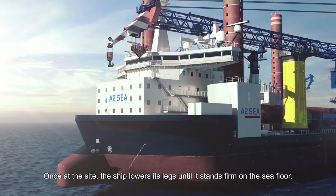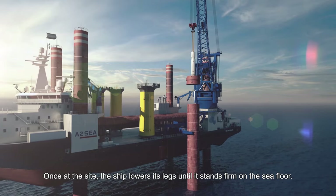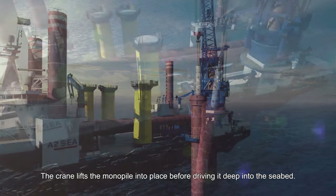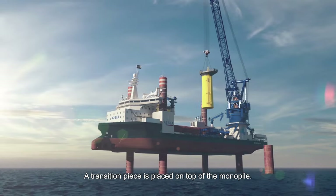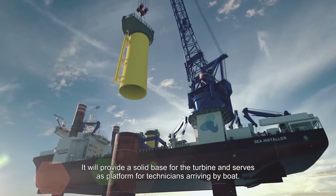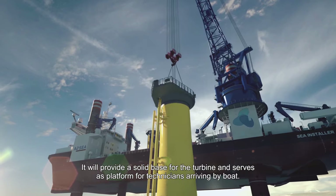Once at the site, the ship lowers its legs until it stands firm on the sea floor. The crane lifts the monopile into place before driving it deep into the seabed. A transition piece is placed on top of the monopile, providing a solid base for the turbine and serving as a platform for technicians arriving by boat.